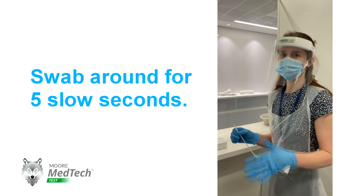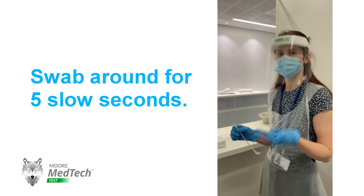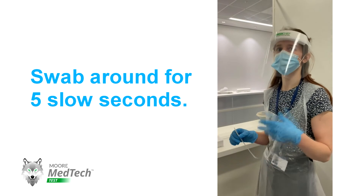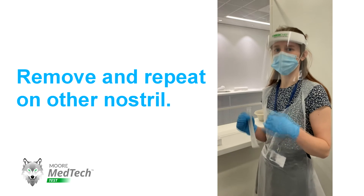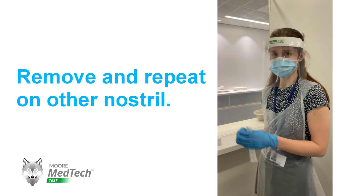Count your seconds very slowly — one Mississippi, two Mississippi, three Mississippi, four Mississippi, five Mississippi. Once you've done that, remove the swab, have a breather, and then repeat the process in the other nostril.